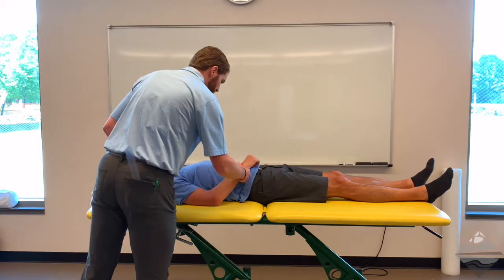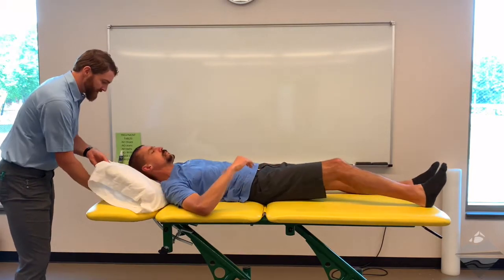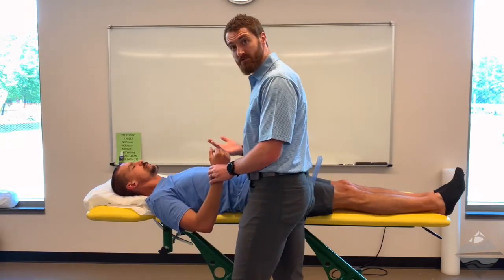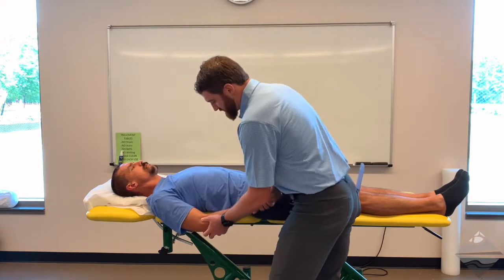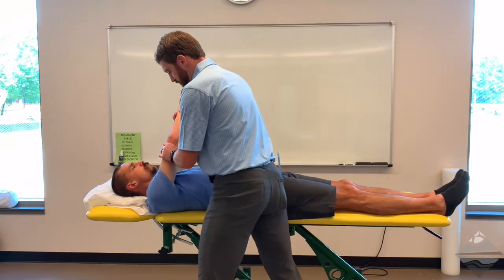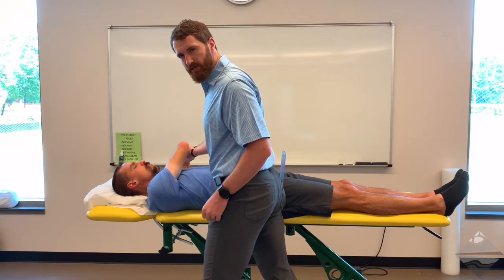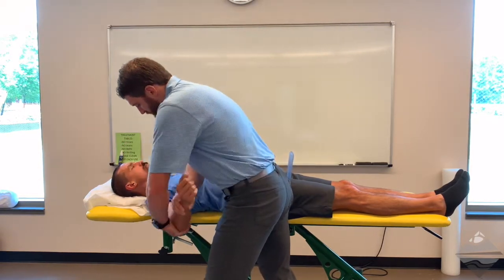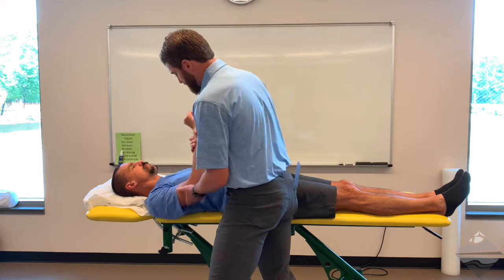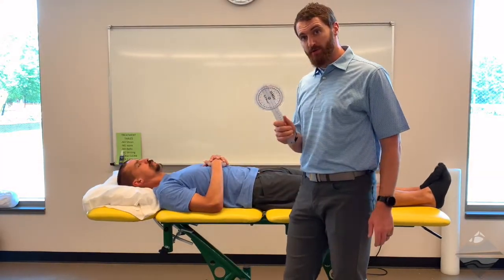Additionally, we can look at a couple of other planes of motion for the shoulder. For this, we need to have our patient slide all the way back to the opposite side of the table so their trunk is at the edge. Make sure you're coming in to block them for safety. From here we can look at things like shoulder extension, horizontal adduction to assess the posterior shoulder — also known as Tyler's test, which we'll discuss later — and horizontal adduction to look at the anterior shoulder. All of those can be assessed with goniometric range of motion, passively, with or without overpressure or end feel.